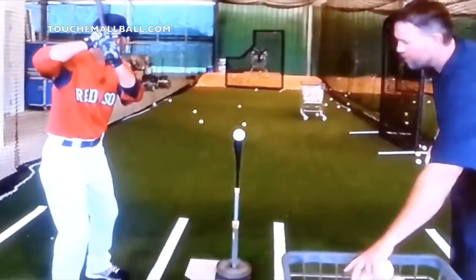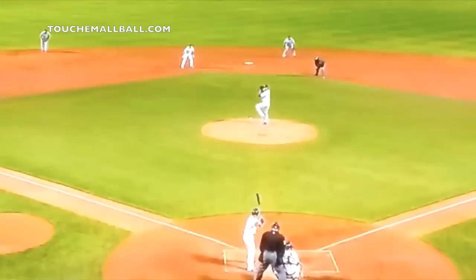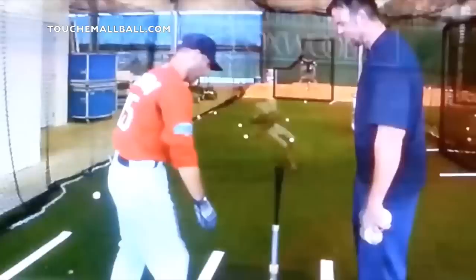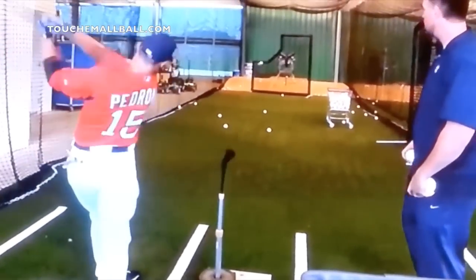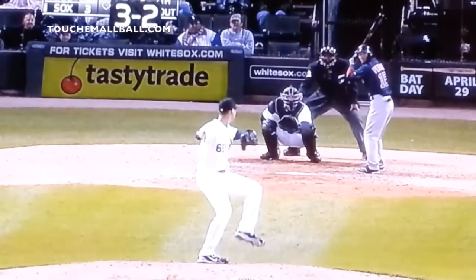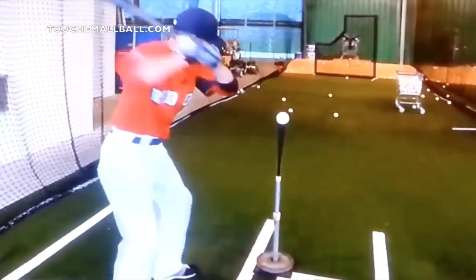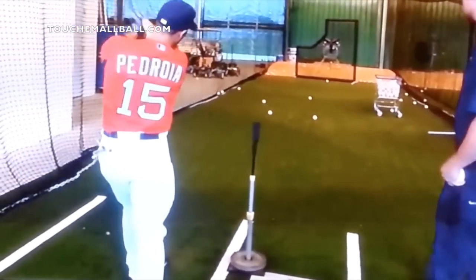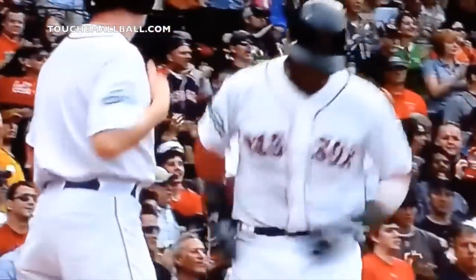In the clip, you can see Dustin Pedroia working off the tee — just putting balls on the tee and working through different locations. Now you see Dustin Pedroia moving the ball in and back, resembling a two-strike approach. Here's a 2-2 count facing David Price at 96 mph — balls it back up the middle. 3-2 count, 97 mph — balls it back up the middle again. Now he's going to move the tee in and up, still working to keep his hands inside the ball. Nothing in the game can handle that high and tight pitch like Dustin Pedroia can, because he takes his time working at the tee in the cage.